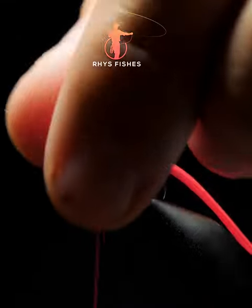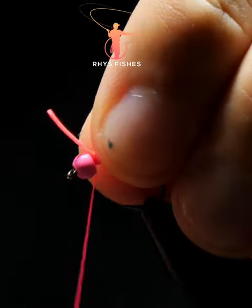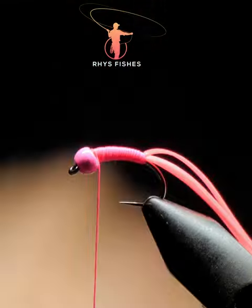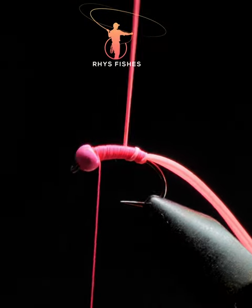Remove off the waist and then take one silly leg — this will be your rib. Work the thread all the way down and, like before, all the way back up, then open turns as your rib. Aim for around five turns.